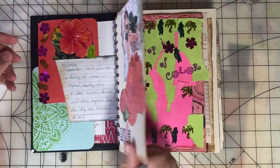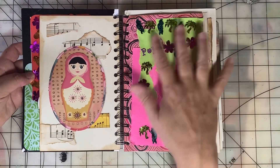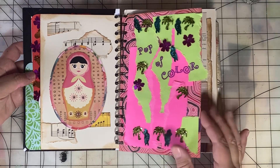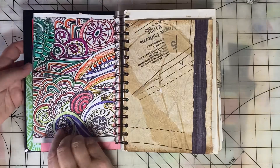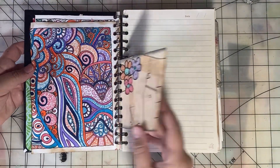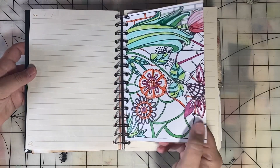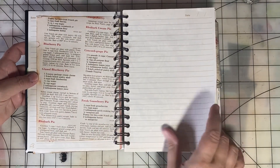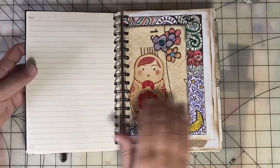Tomorrow is day two — here's a little sneak peek. The prompt is 'Pop of Color,' so I've started my pop of color page. I'm going to go ahead and page through the journal here. It's made with lots of random paper scraps and items: some repurposed notebook paper, repurposed coloring pages, and pages from an old recipe book. This will be fun to fill using the daily prompts.